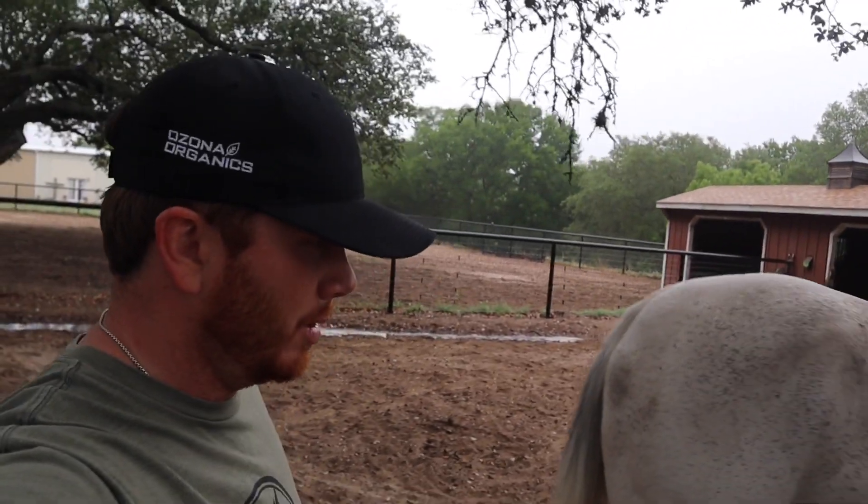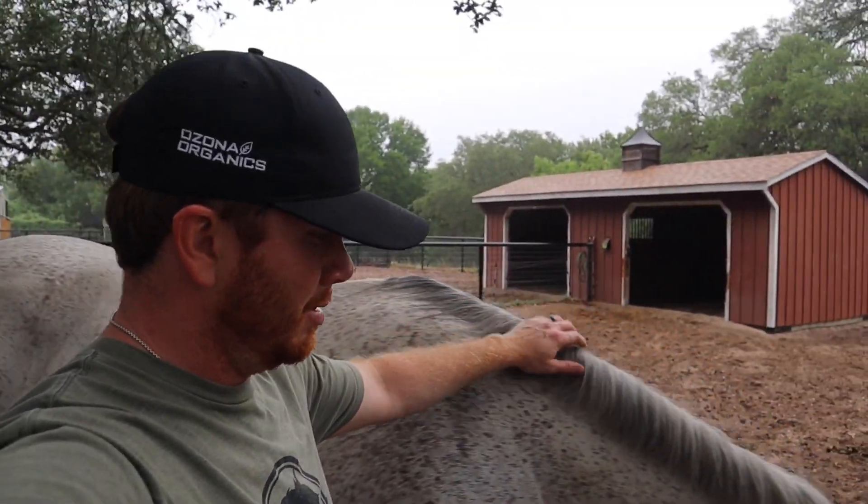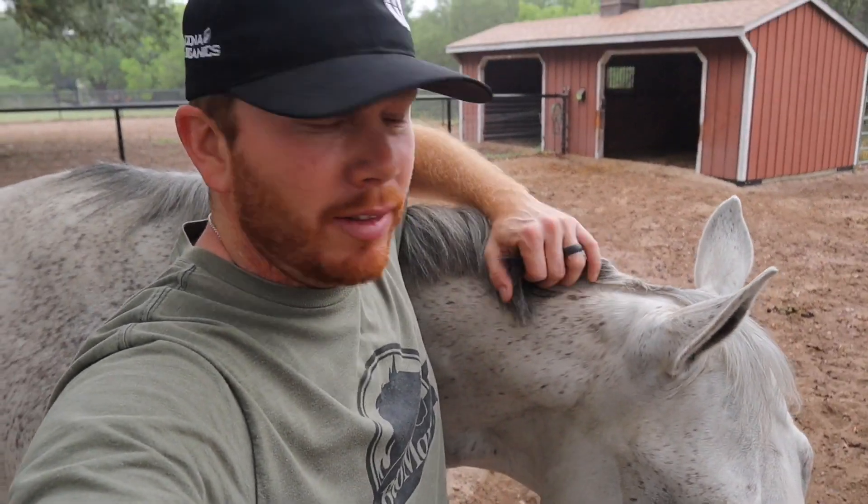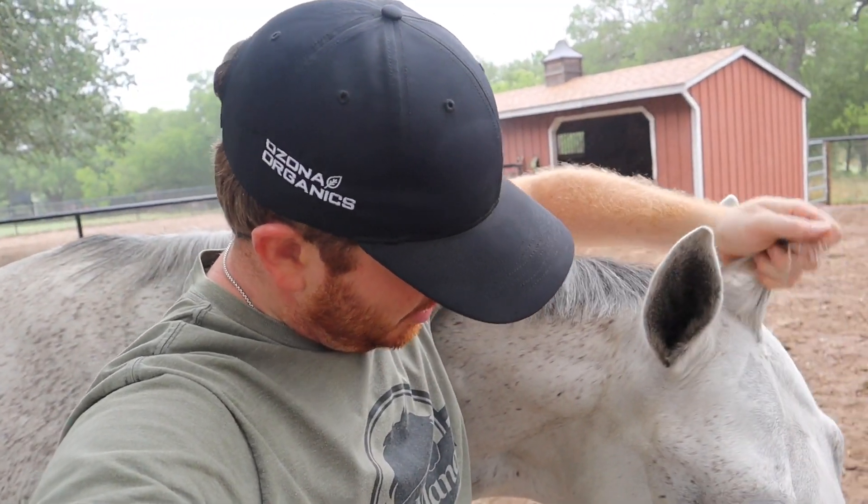Mr. Roping, what are you doing buddy? He's enjoying having this middle paddock to himself. We tried to put him in both paddocks and he really didn't like that, so we put him in this one and he's loving it.